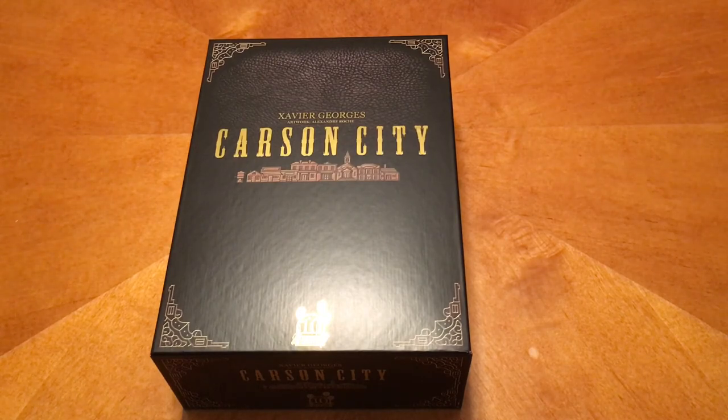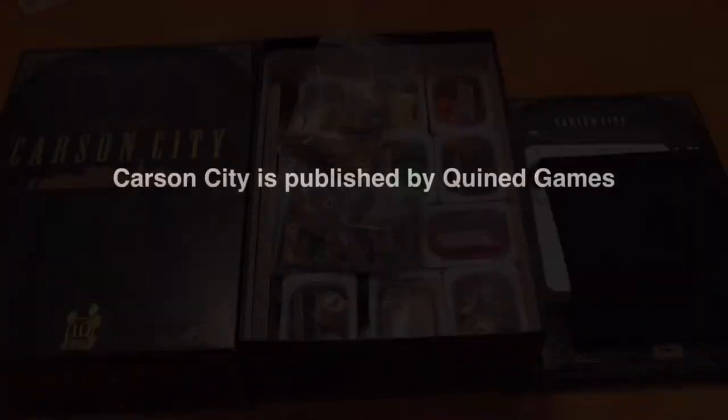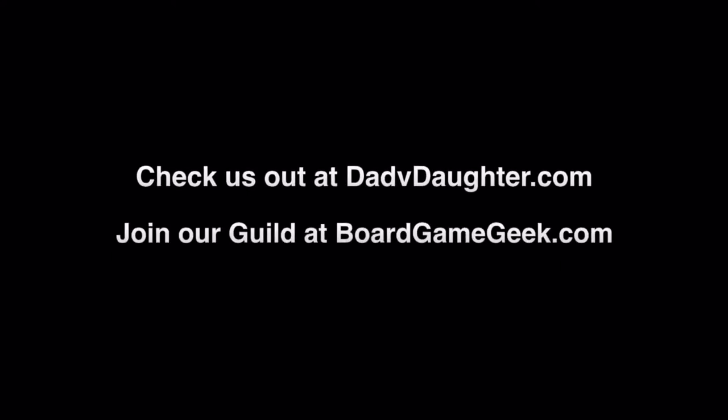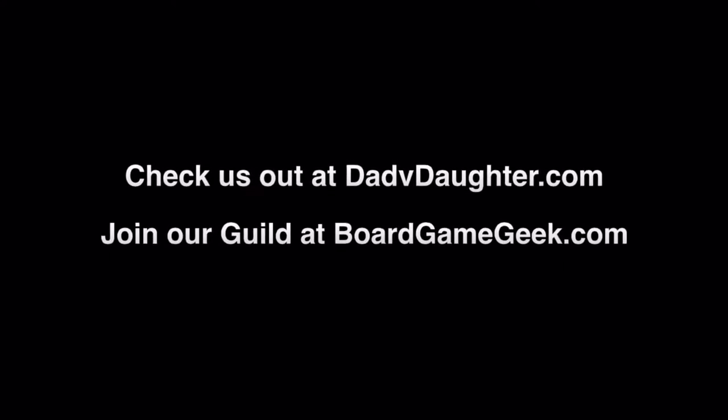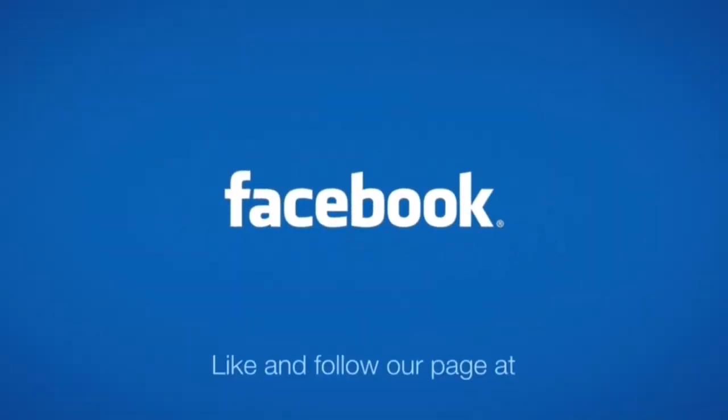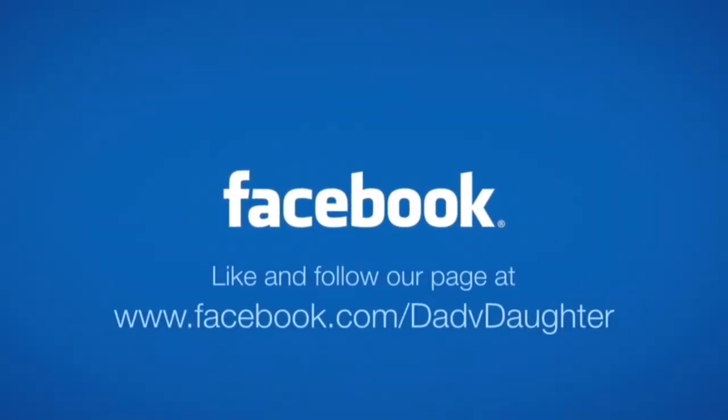So we will catch you guys next time. Bye. If you would like to support us, you can visit patreon.com/dadvdaughter. Like and follow us on Facebook to stay current on our show schedule, sneak peeks at future shows, and to interact with us.